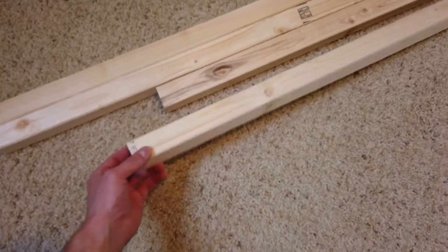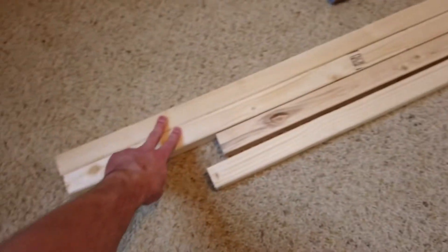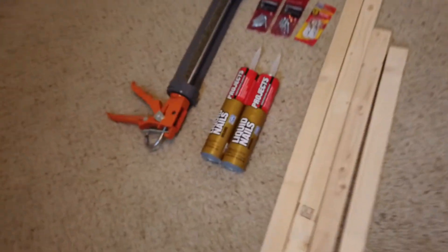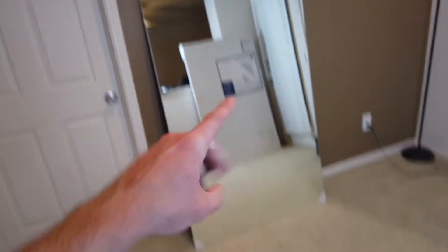The goal is to mount it on this wall without it falling. So I went to Home Depot and got these cuts — one and a half by one and a half — two at 28 inches and two at 52 inches. I'm going to mount these on the back of the mirror. I also got some liquid nails, some d-ring hangers, and some screws.